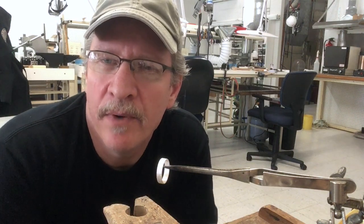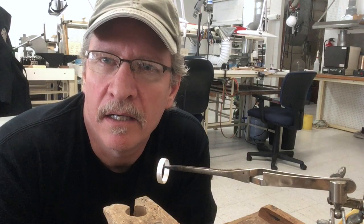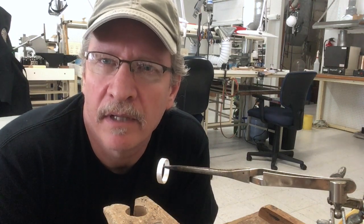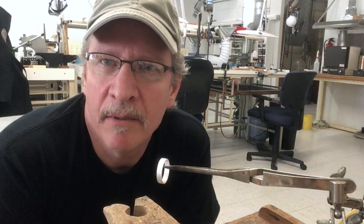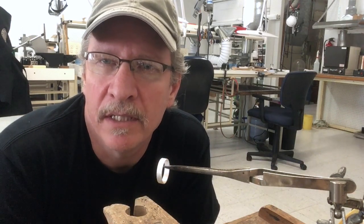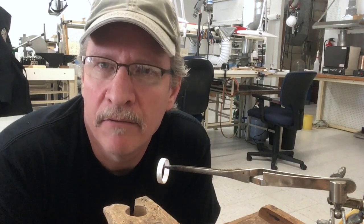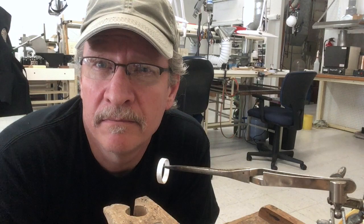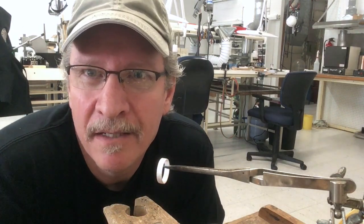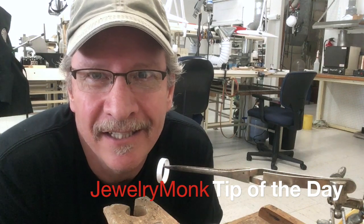So just keep that in mind when you are protecting your pieces. If you burn it off, you're burning off a lot of that protective layer. If you have the time, it only takes one or two minutes to let that alcohol evaporate, and you'll have better results and more protection from your soldering. Thanks for stopping by JewelryMilk.com for more jewelry goodness. See you later.